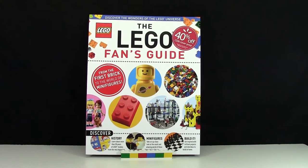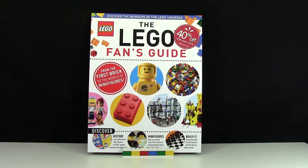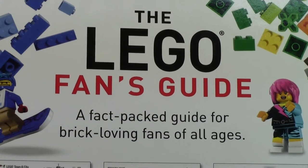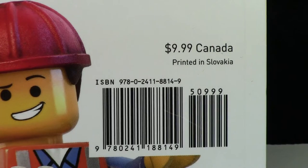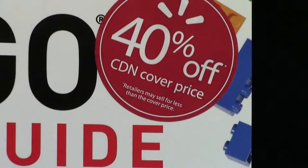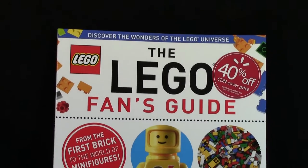The other day I was walking around my Walmart and happened to go to the book section where I found this Lego Fans Guide book. I had never seen it before, so I was pretty excited. It looked similar to DK Publishing books, and sure enough it is a DK book. I checked the price and was amazed — it was only $9.99 Canadian, and with Walmart's 40% off it came to just $6. It was a deal I couldn't pass up, so I picked it up, did a little reading, and now I'm ready to review it.